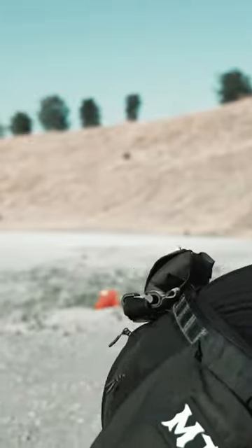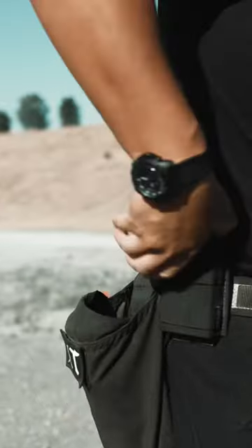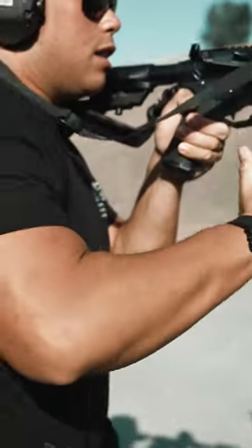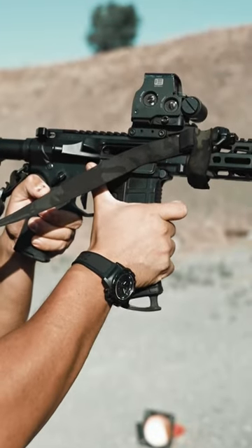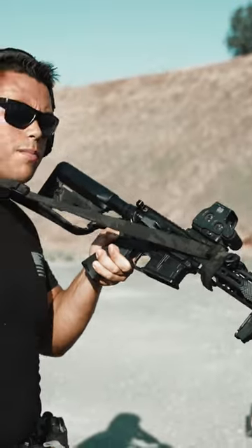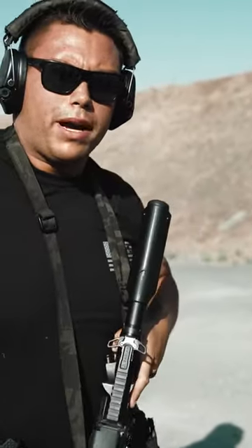just making it so my thumb is already there. If I'm grabbing it nice and low on here, look at where my thumb is already at the bolt release. Make sure the bolt's backward. Get a nice, low grip on that mag. Try it out, boys.